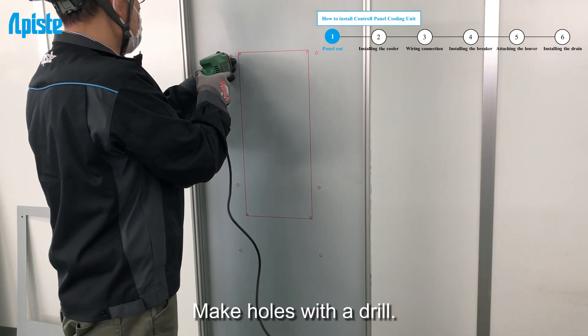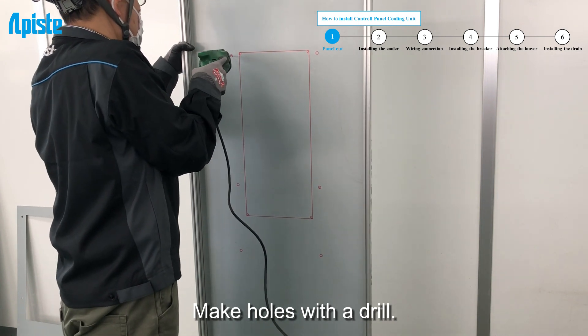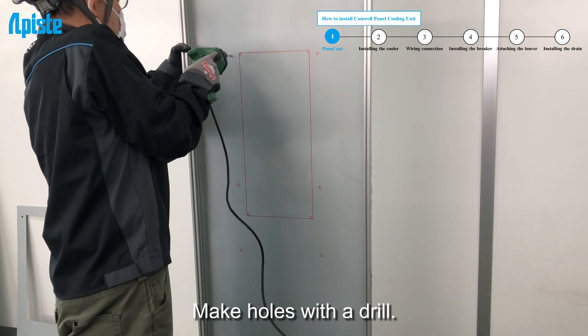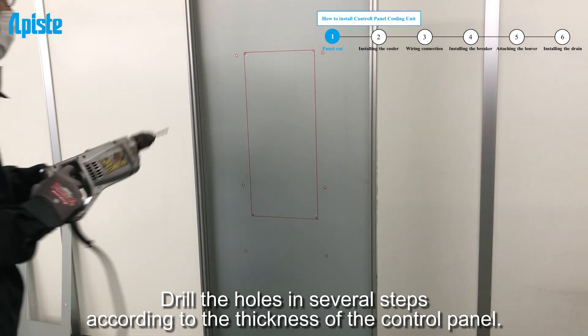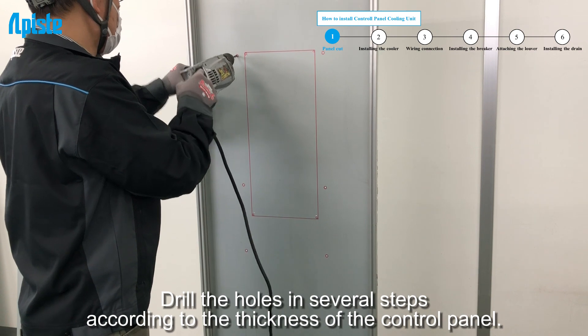Make holes with a drill. Drill the holes in several steps, according to the thickness of the control panel.